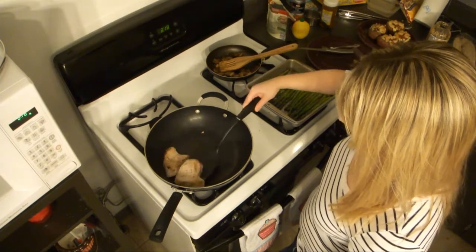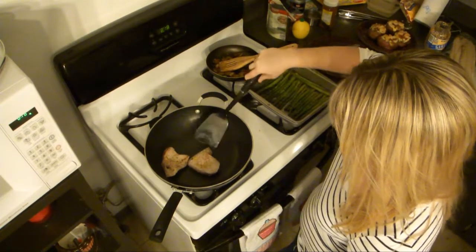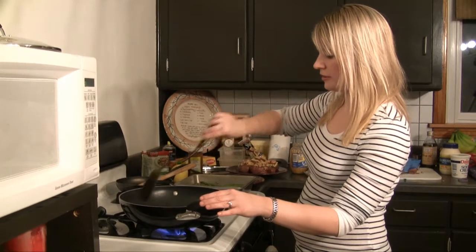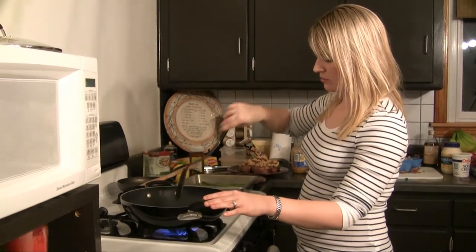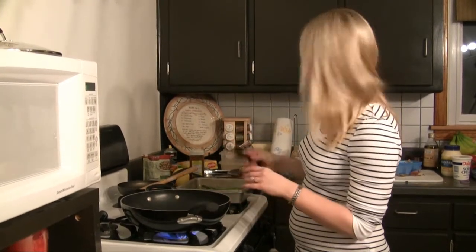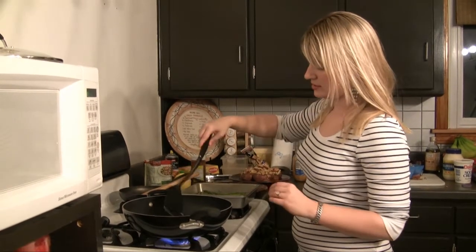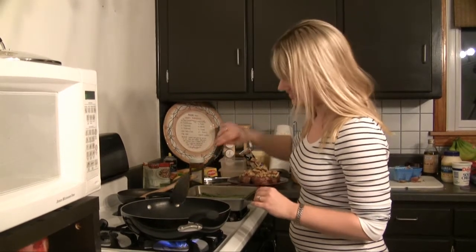I think this one will be mine. The one in the far corner I'll let cook more. I'll keep my eye on mine so I don't overcook it, then transfer it to a plate and cut into it to check if it's to my liking. I'll do the same with Sean's to make sure it's well done enough.